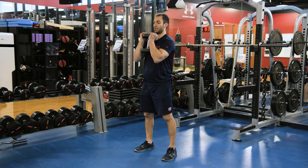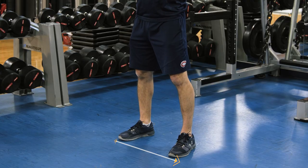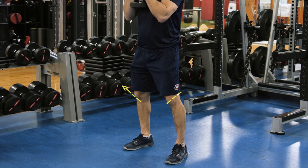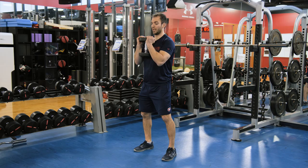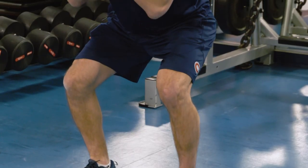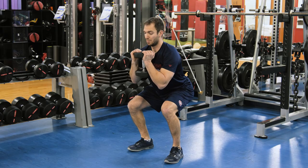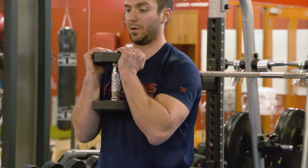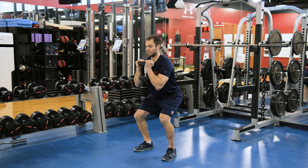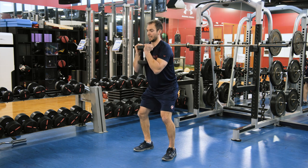Holding the weight slightly in front of you, driving your shoulders back. From here, place your feet slightly wider than your hips — more shoulder width — driving your feet to the outside, driving your knees to the outside. Initiate the movement at your hips, pushing those back, setting yourself under control, stopping at 90 degrees, keeping your back flat, pushing yourself back up, squeezing your glutes. Breathe in on the way down, hold, breathe out.